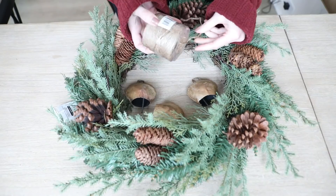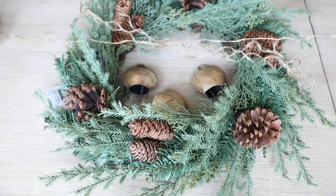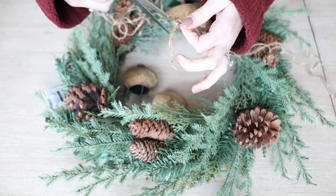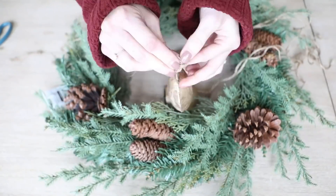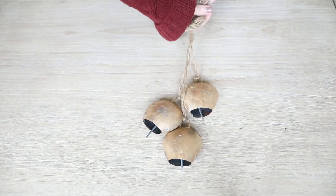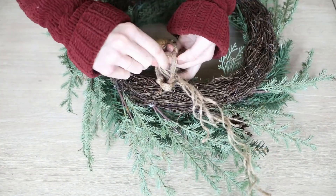I took some jute cord that I also bought from Walmart for $3 and doubled up the strings just because of how thin it was. So in total I had six strings — three strings of two — and I just tied a double knot onto each one of the bells and then cut off the excess cord. Then I staggered my bells in a cascade so that when they're hanging on the wreath it looks a bit more visually pleasing. I tied a knot to secure the shape and then tied them all onto the back of the wreath. Super duper simple.